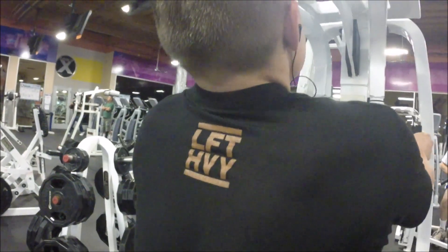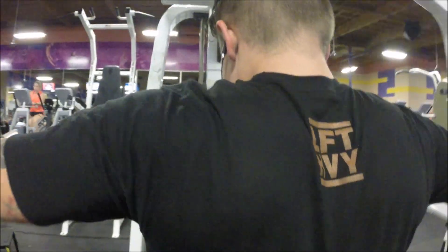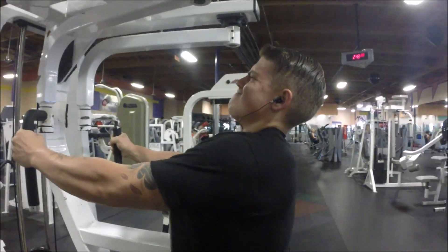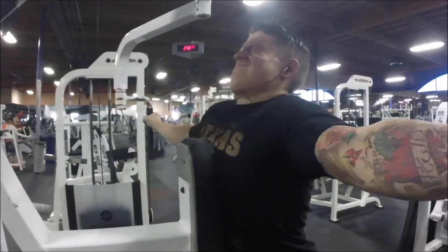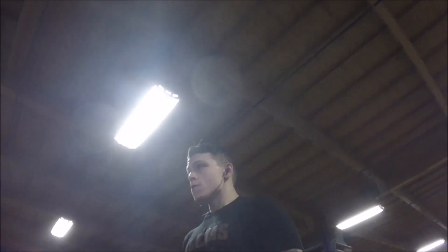A couple of cues I like to use for rear delts: you want to be pulling basically with your thumb and index finger — your other fingers are just there, you're not using them to pull the weight back. You want to keep your chest up and almost a bend in your back. You don't want to be leaning forward at all because you won't be hitting your rear delts like you're supposed to.